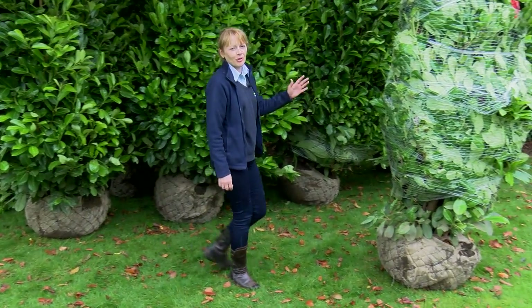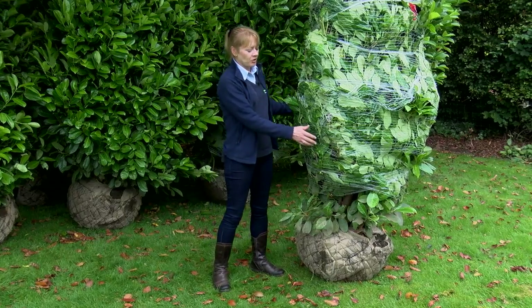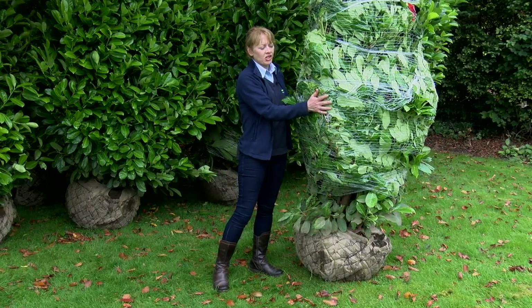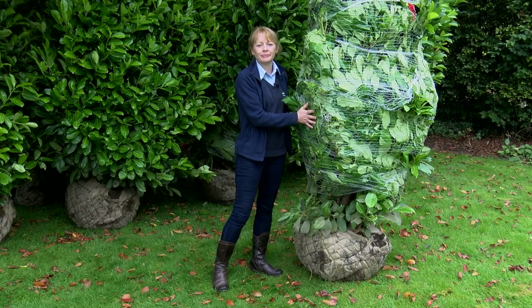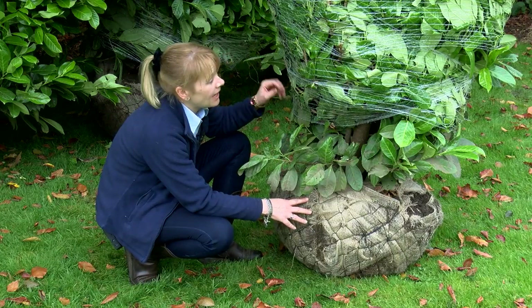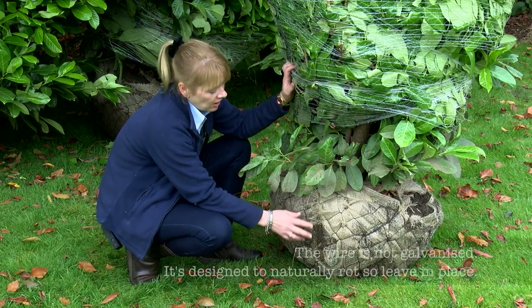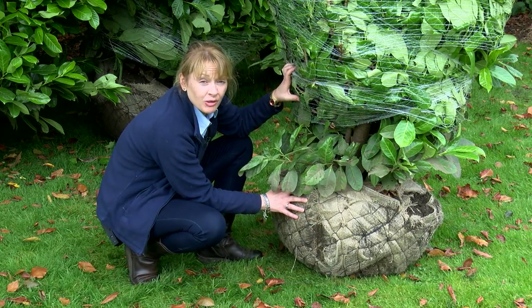This is what your laurel block is going to look like when it arrives in your garden. It's simply been wrapped with meshing to keep the branches in and tightly packed so we don't have any damage in transport. This is a root ball — the plant has been carefully lifted along with its roots and soil and wrapped in hessian and wire to create the root ball.